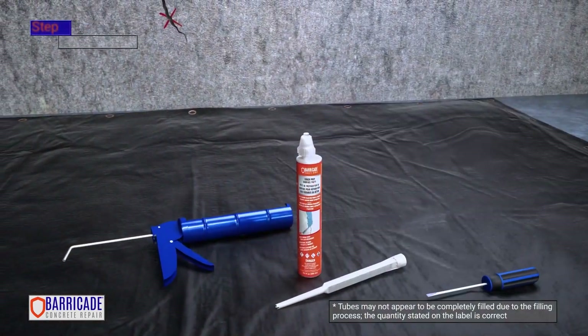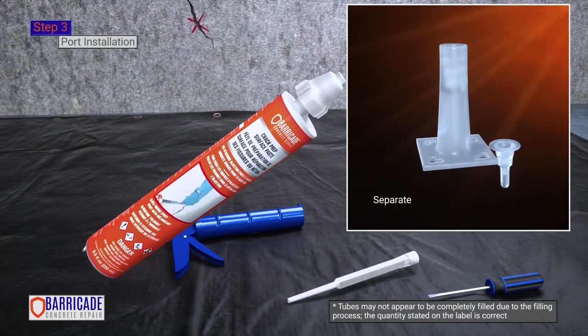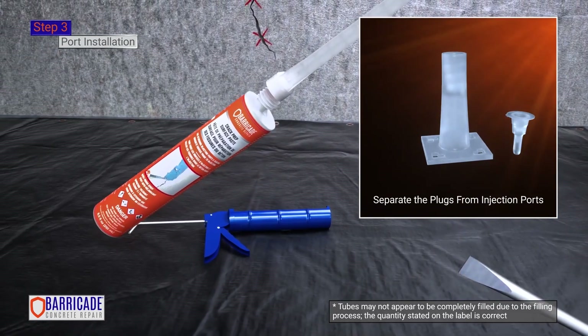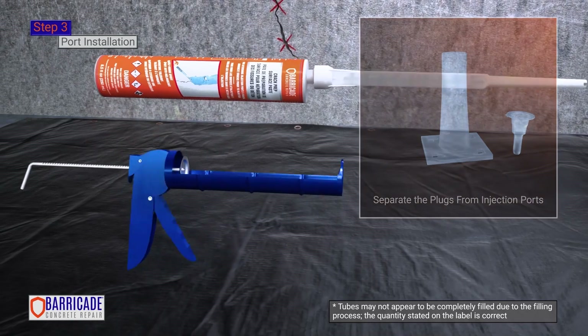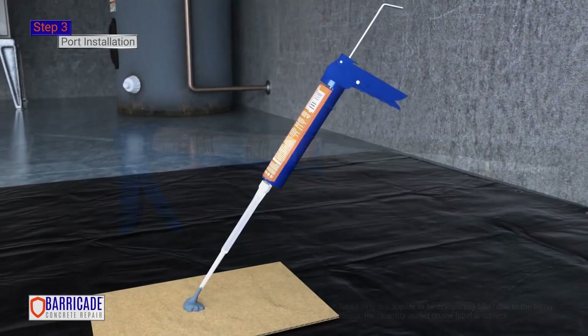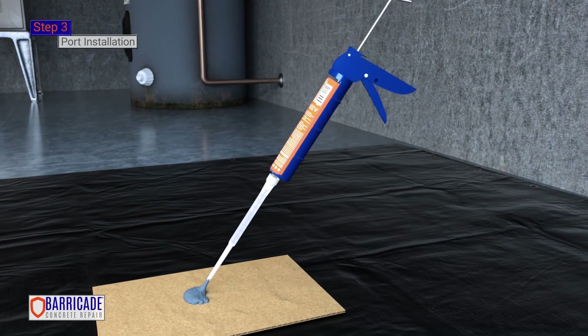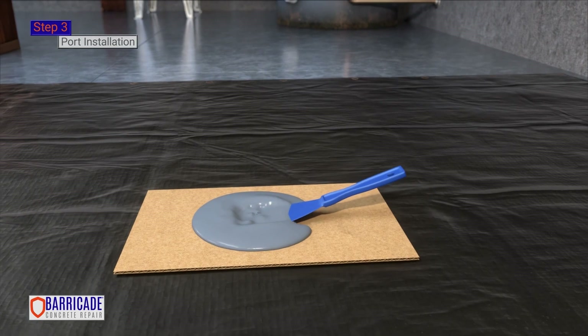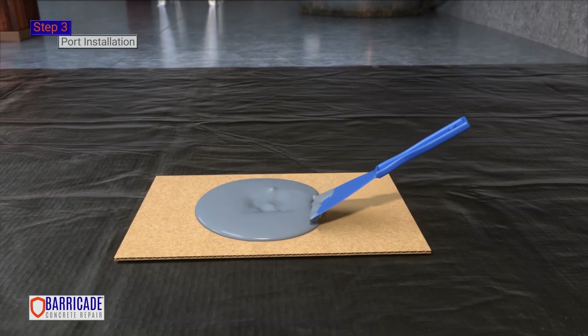Step 3. Port Installation. Detach the port cap from the side of the port and set it aside. Do not discard the port plugs as they will be used later in the installation. Wearing gloves, insert the cartridge into the caulking gun. Dispense a small amount of surface paste onto a disposable work surface, such as cardboard or a painter's tray. Epoxy should be hand-mixed before application with a plastic putty knife.